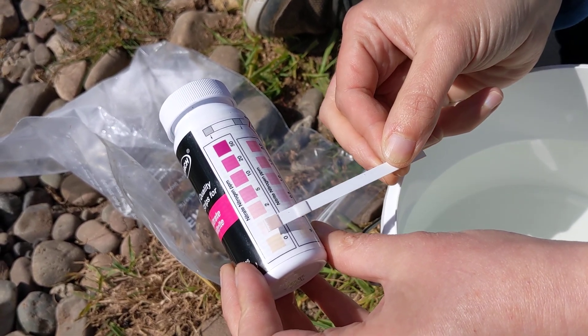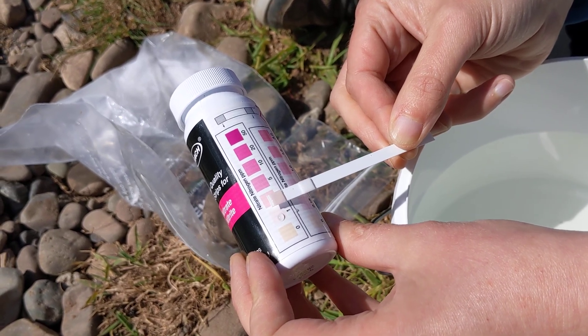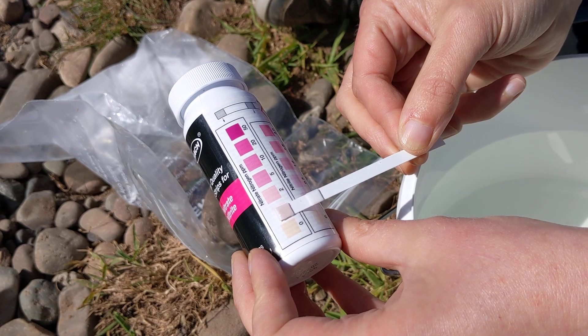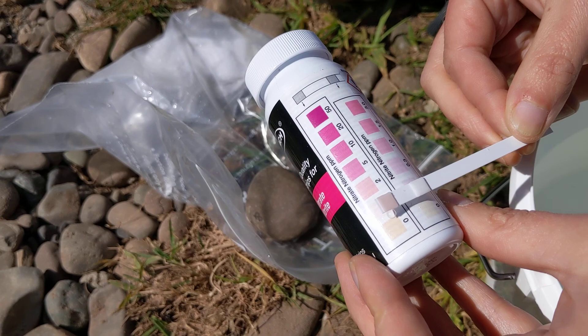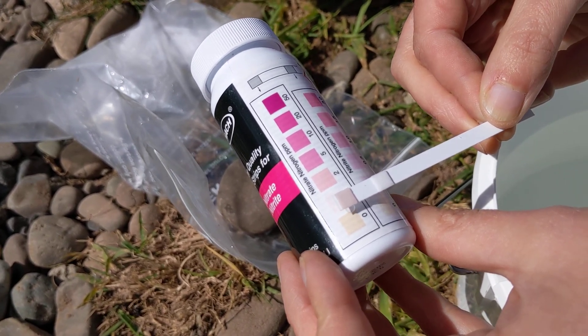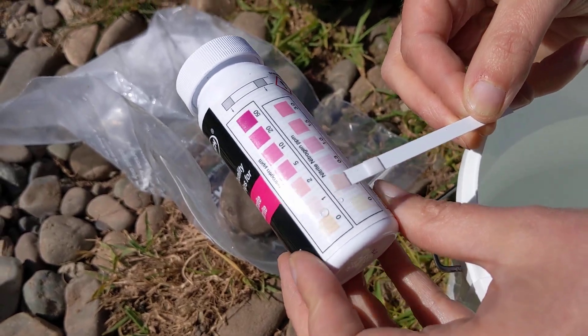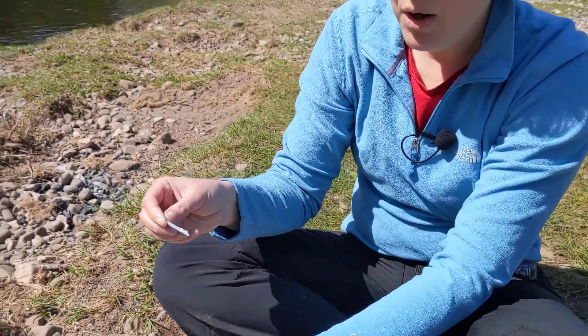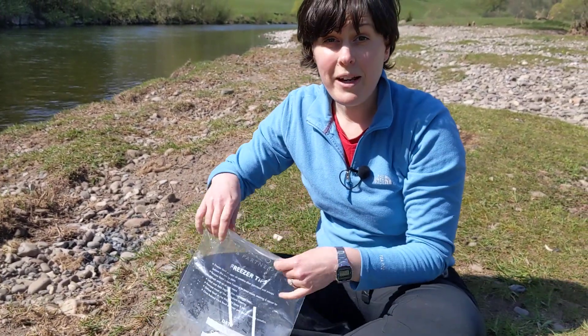I think here I'm closest to one, maybe heading towards two, but one is the closest. The nitrite colour has barely changed at all, but I'm confident that the nitrate is 1 ppm. When you're finished, dispose of your test strip in a waste bag, take it home and pop it in your household waste.